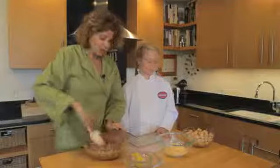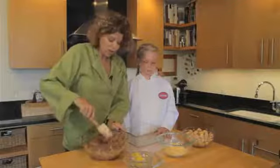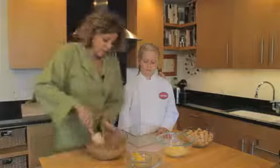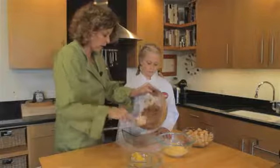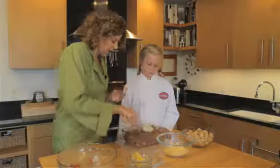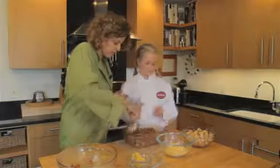We've got an eight-and-a-half by 12 inch glass casserole dish here that's been prepared, and we're going to take this mixture and just pour it right into the casserole. And now Jordan's going to sprinkle some cheese on the top.